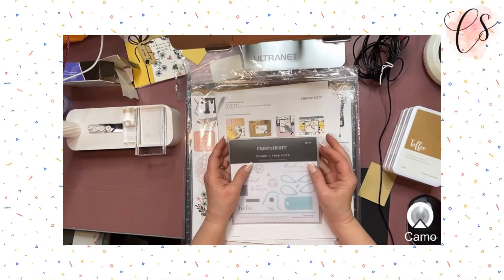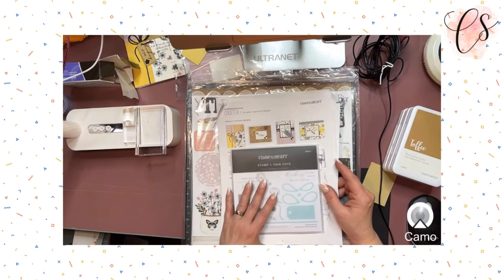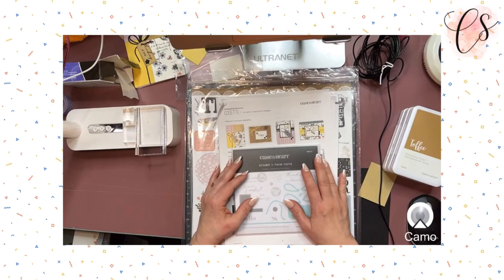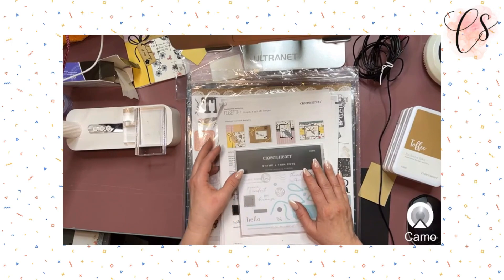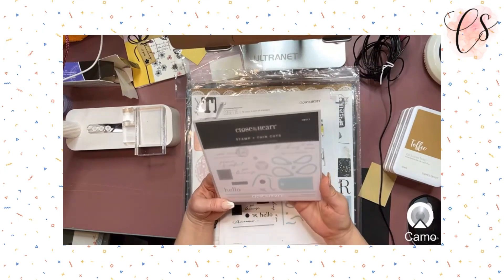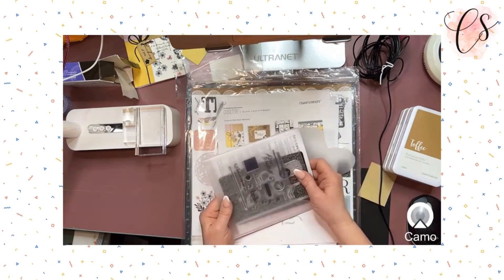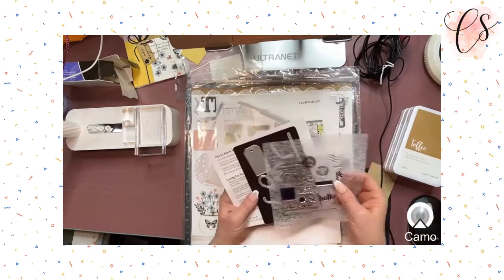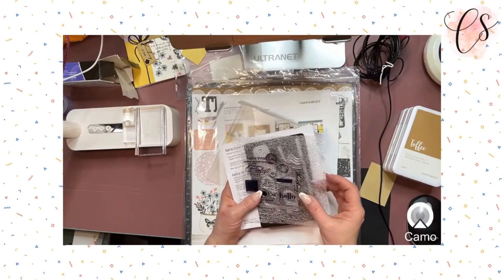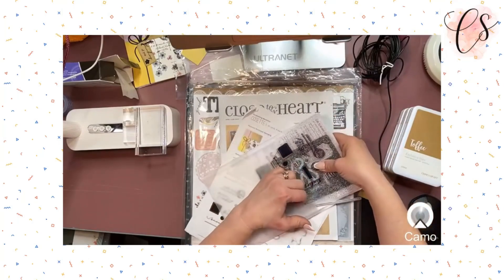I've been a maker with Close to My Heart for eight years now — I celebrated eight years just last month. Tonight we're going to be working on a brand new paper pack project. This is the card-making workshop called Cosette, brand new from Close to My Heart just out this month. When you get one of these, you get stamps, your thin cuts, and this little piece of foam good for padding — if you stamp on top of it you'll get a nice improved impression.